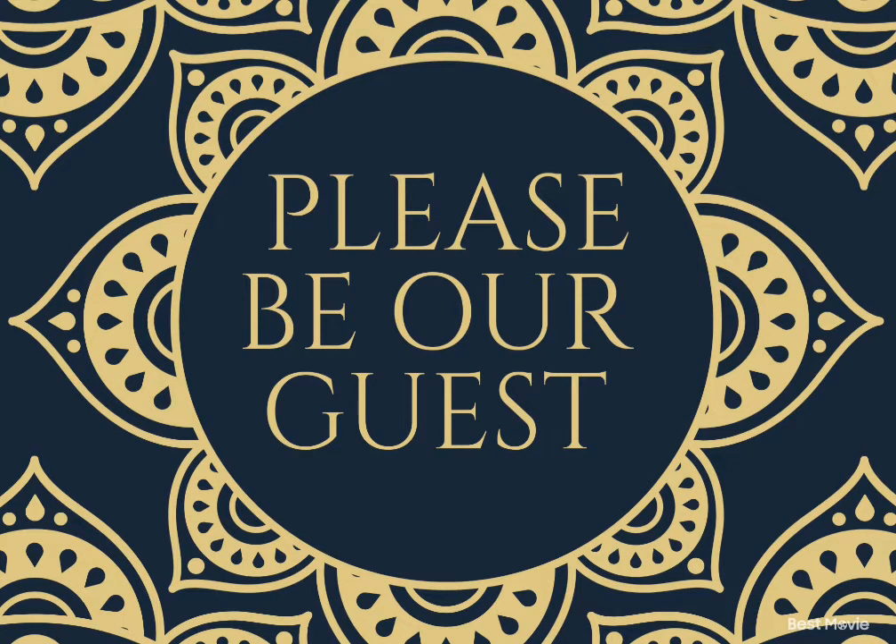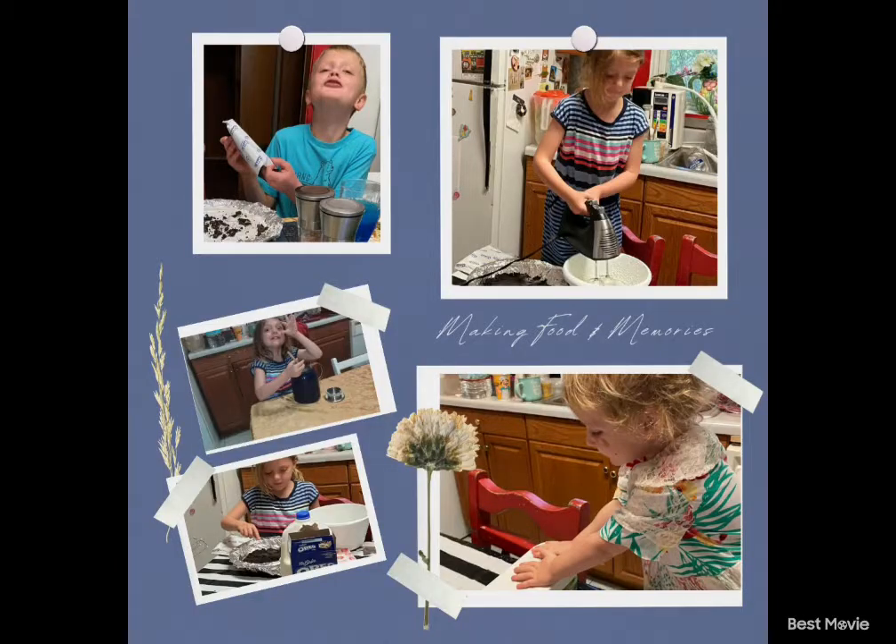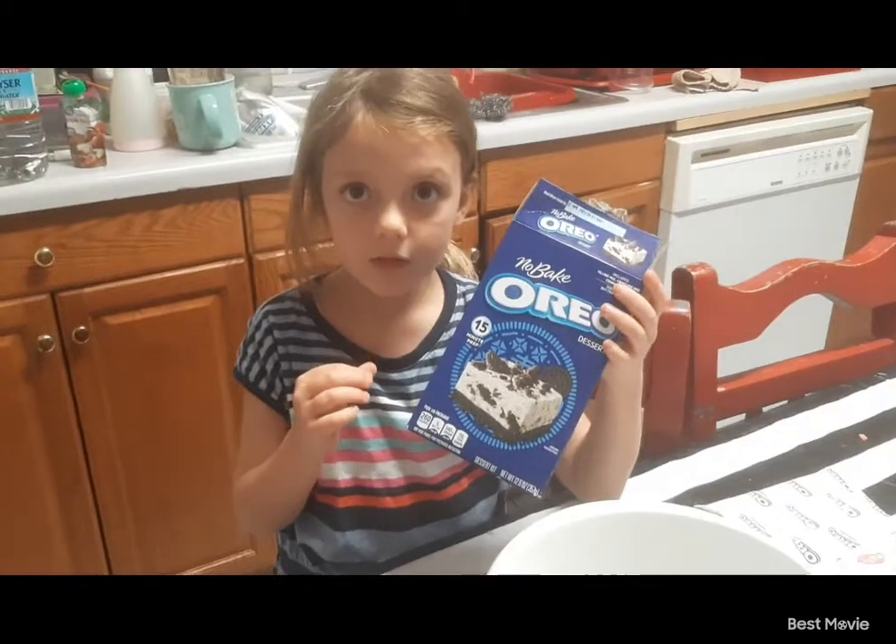Hello, please be our guest. Ms. Raelynn is going to show you how we made our Oreo Cheesecake Dessert today. Right now? Go.